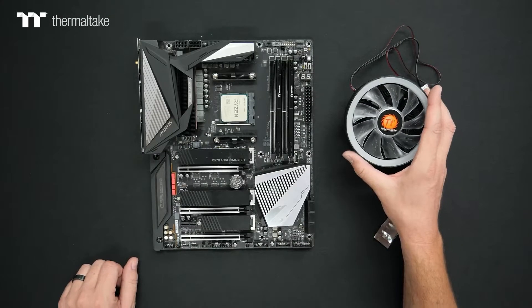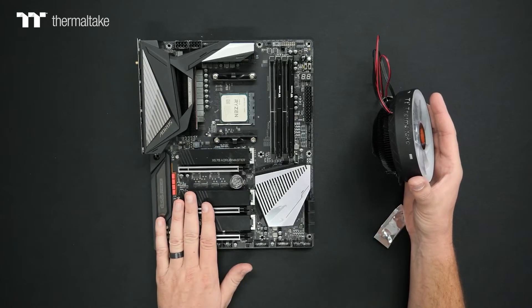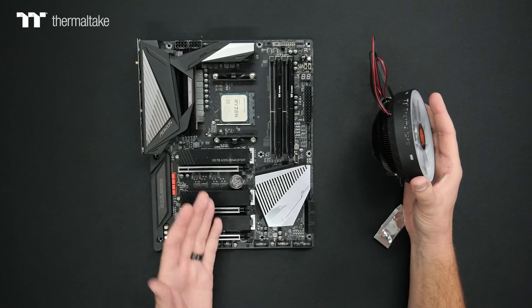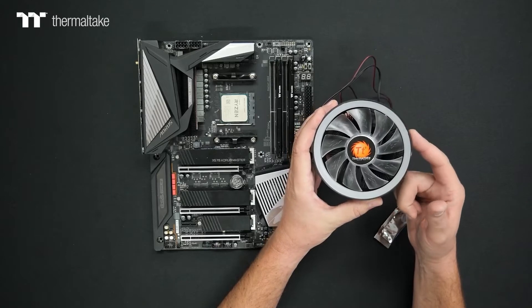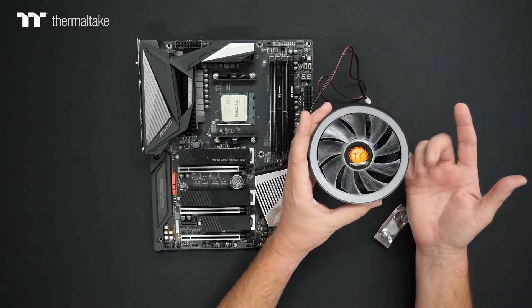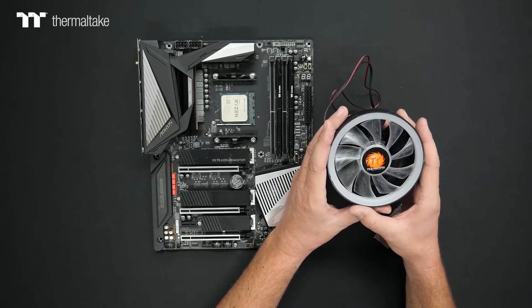Installation of your UX100 cooler is fairly straightforward with an AMD platform. I have an X570 here as an example with a 5600X CPU that has a 65-watt TDP rating. This is going to be the maximum TDP rating for this particular cooler, so always check your compatibility before buying, as Thermaltake does offer a variety of coolers at different wattages to give you the best cooling performance.